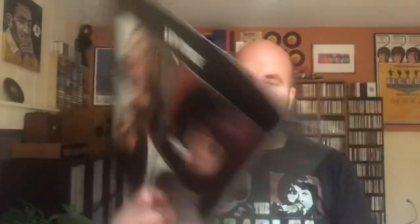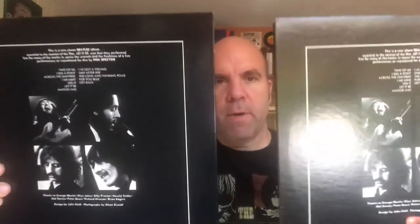I guess that was maybe to compensate for the fact that there wasn't a gatefold. The differences mainly in the two vinyl copies are that it's got Capitol in the upper left-hand corner, there is no Apple logo in the center, and it doesn't say 'manufactured by Apple Records' on the back either. So those are my two vinyl copies of Let It Be.